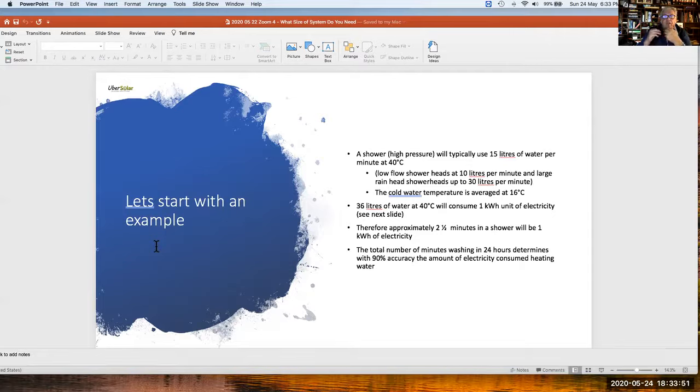The total number of minutes washing in 24 hours determines with around 90% accuracy the amount of electricity consumed heating water. Looking at that in money terms, it works out to just over one rand for every minute you spend in the shower on the cost of electricity.